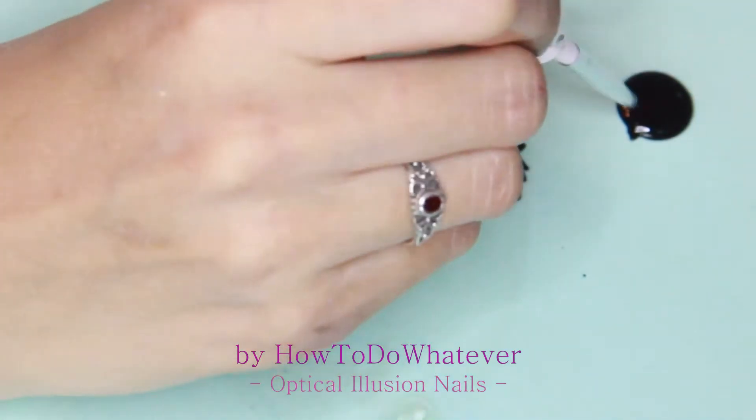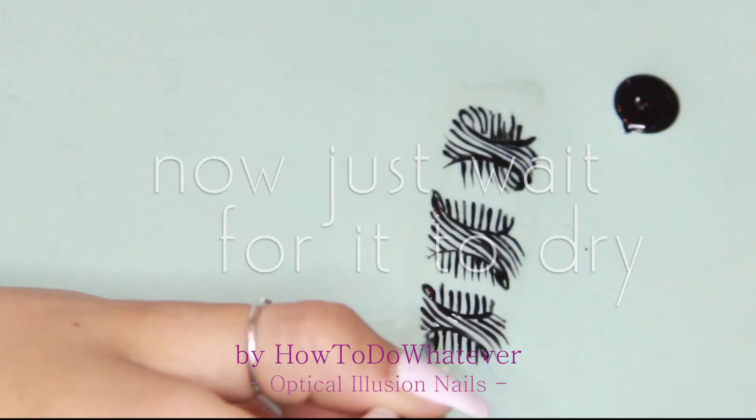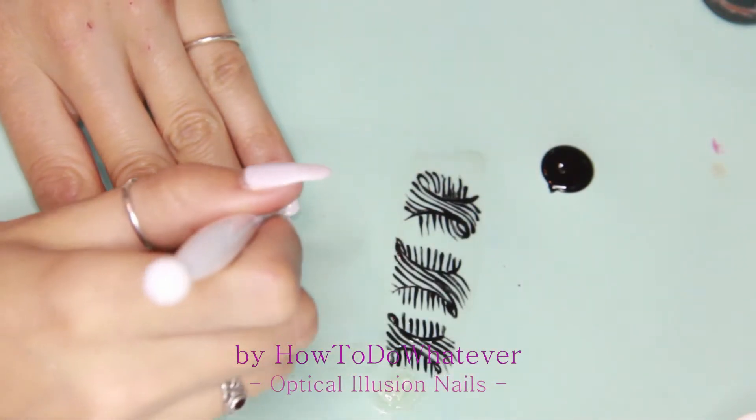Just wait for it to dry. As you can see, I painted three designs just to make sure that if one rips, I've got enough for the other thumb as well. So I'm going in with the other designs.